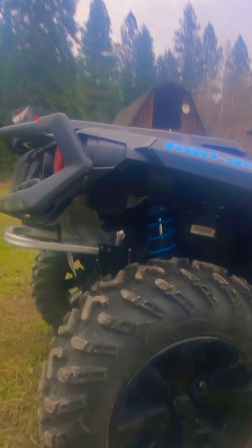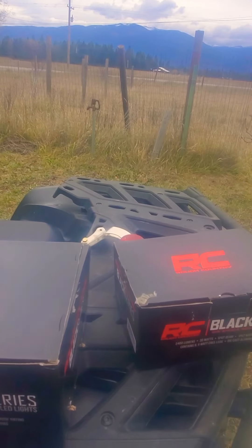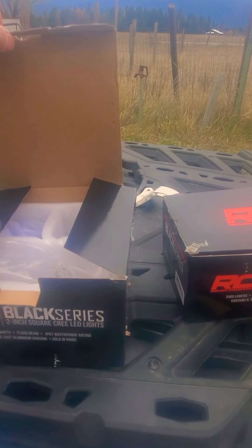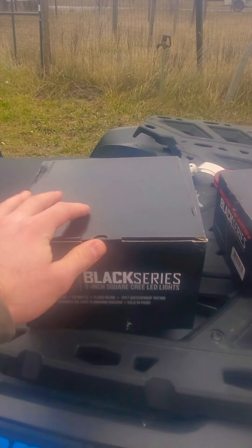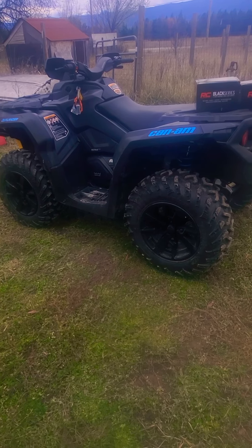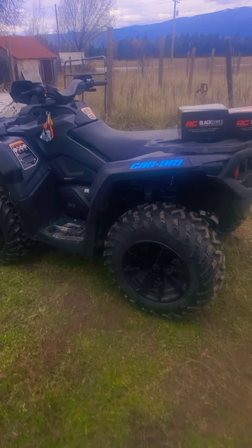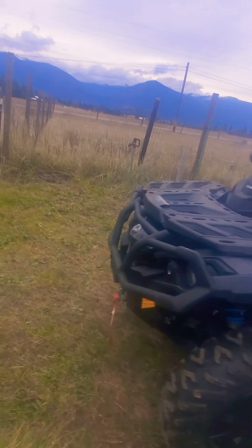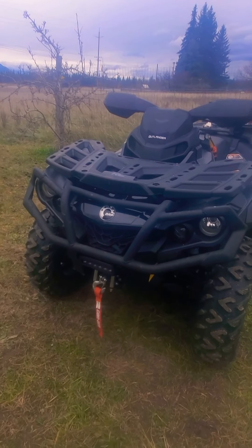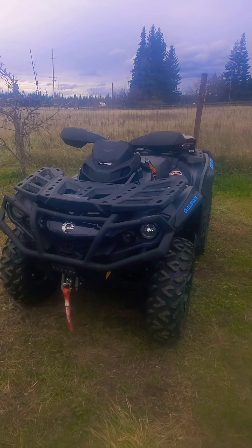I really like them — turned out great. I like that they're hidden and all black. I haven't taken them out riding at night yet, but as far as installation and mounting goes, I think this placement is the best for the Can-Am Outlander. If you're looking to do something like this, definitely go with the blacked-out series from Rough Country. Thanks for watching!